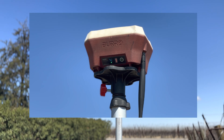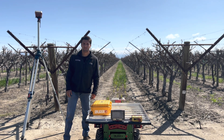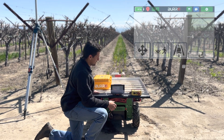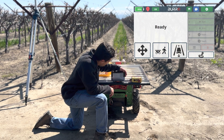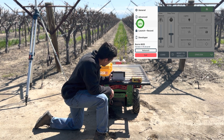Now that our base station is surveyed in, let's go ahead and tag our Burro to the base station. Go to the main UI, click on Settings, then General, then GPS.